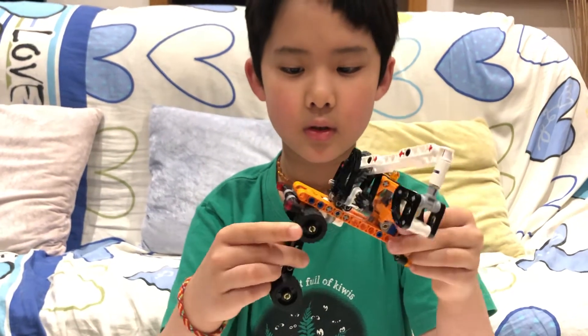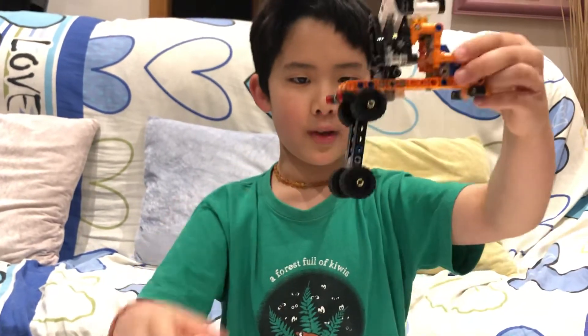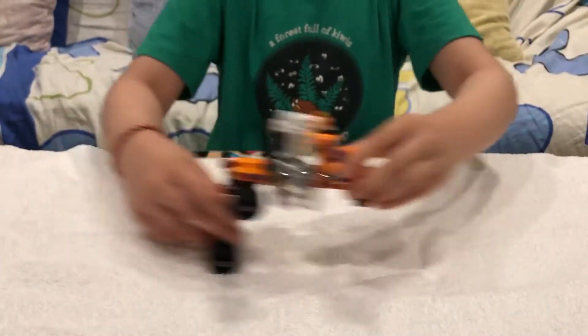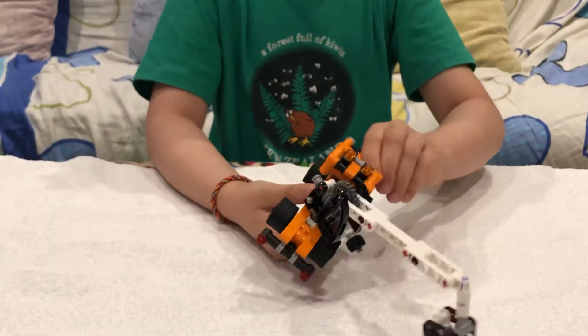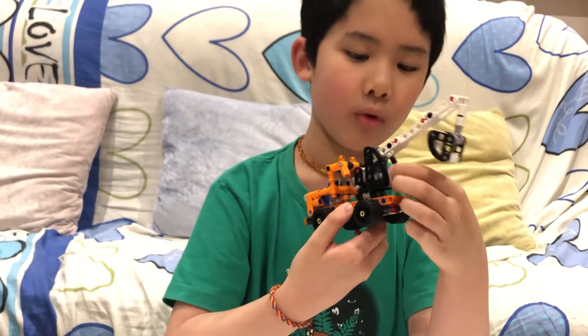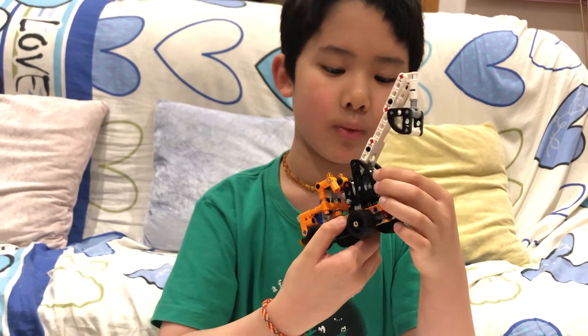And this is also a weird thing it can do — if you want to drive it tall, you can do it like this. And this is a pretty good set. Overall, this is actually a pretty decent one.